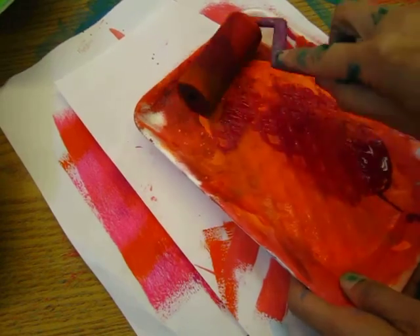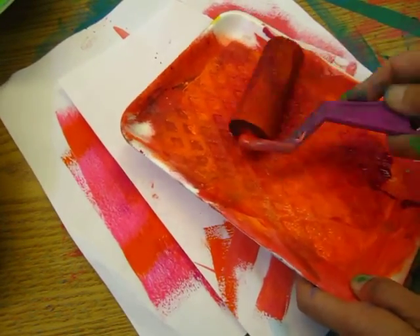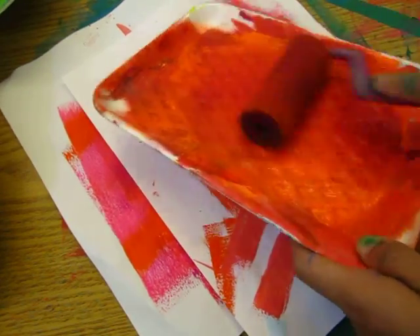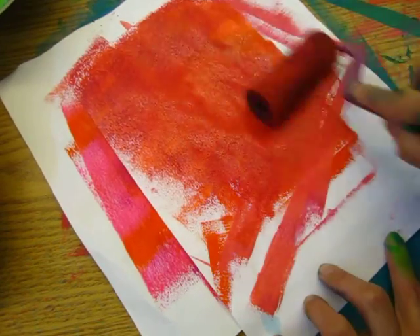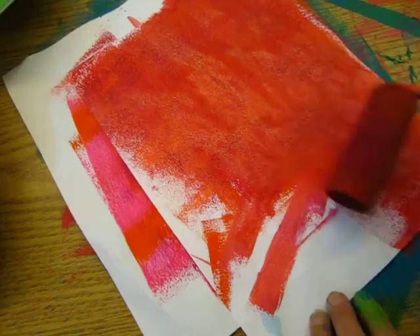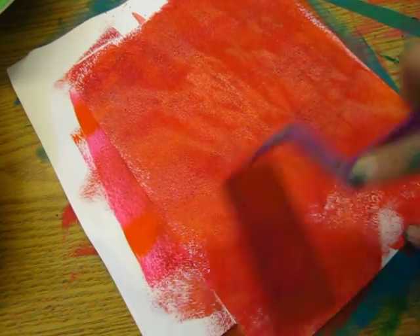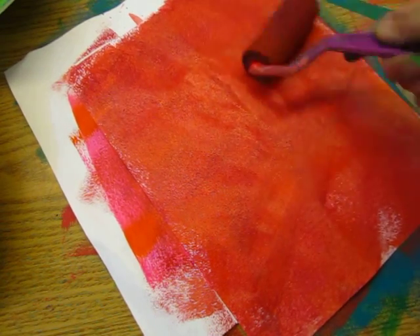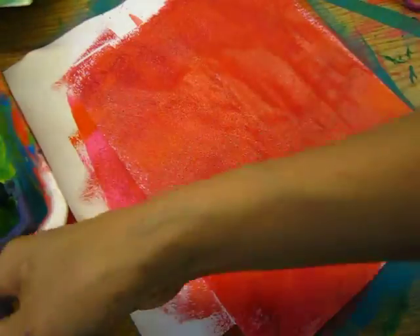So we always have so many papers, so many pages. You can always reuse it by covering it up. Nobody knows that I have made such a big mess. You cover it up, nobody will know it, nobody will see it.